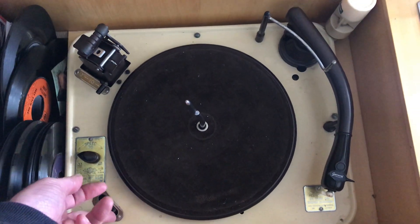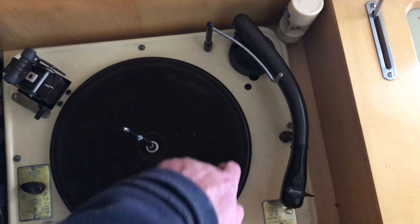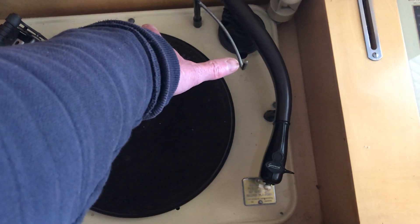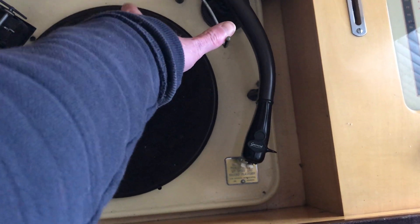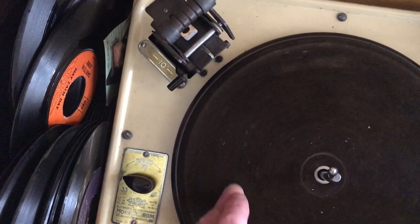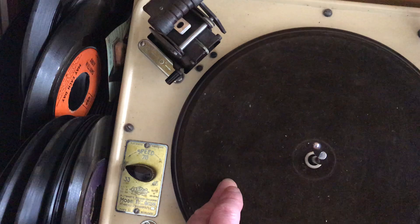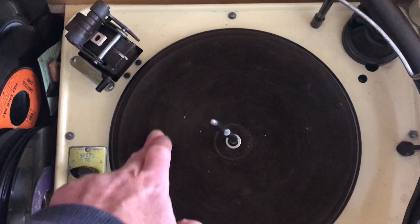To show this manually: start it off by pushing the turntable round so it turns, the tonearm raises, this arm moves across — I'll just hold it there so it thinks there's a record in. Then this little piece of metal here will come forward to push the record on the spindle across and down the shelf, dropping down onto the record deck.